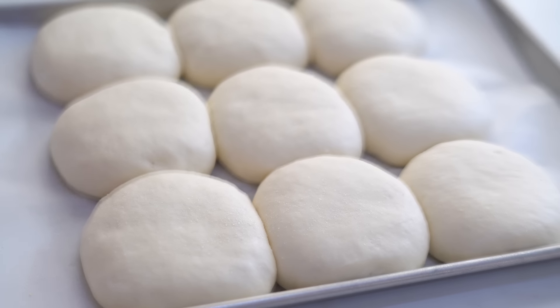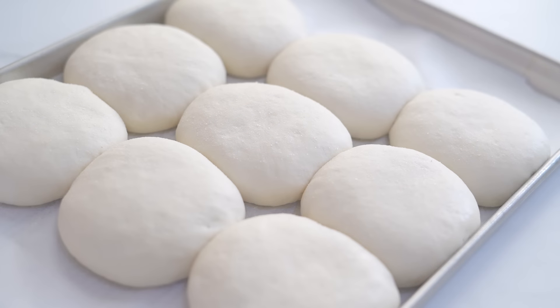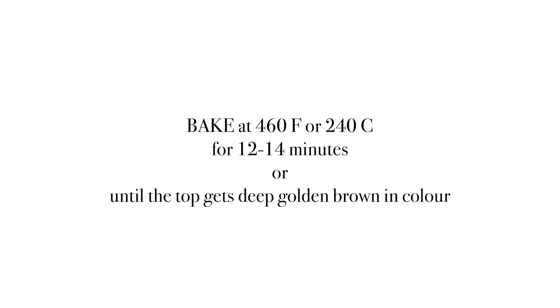Place them into a 460°F or 240°C preheated oven for 12 to 14 minutes, or until the top gets deep golden brown.